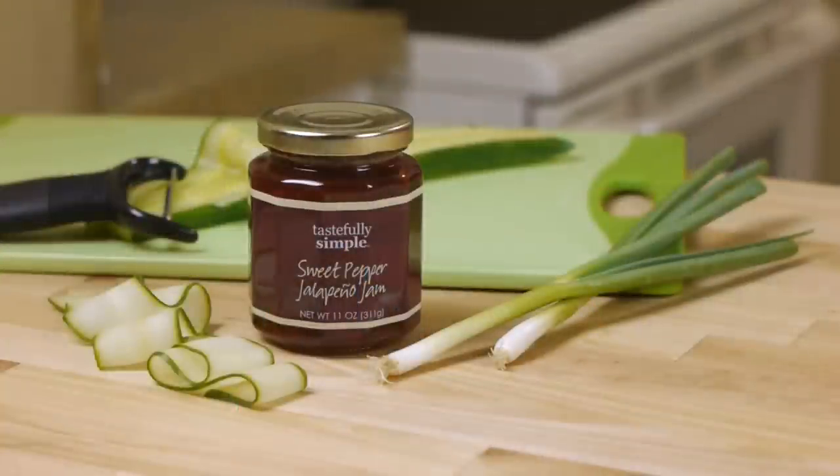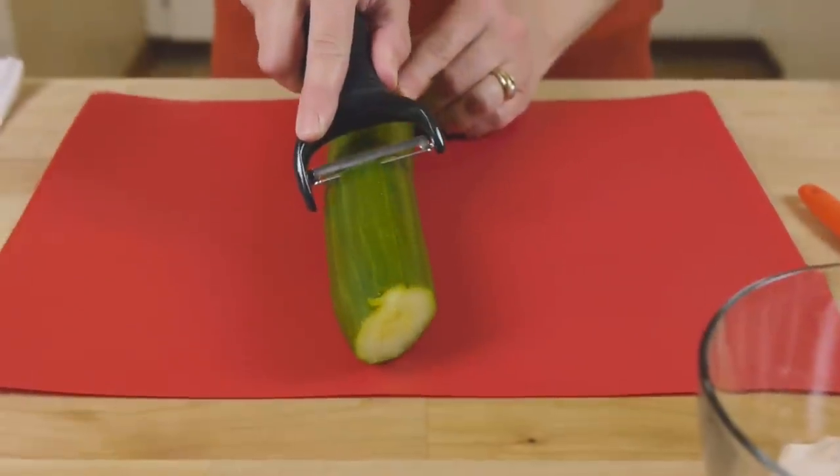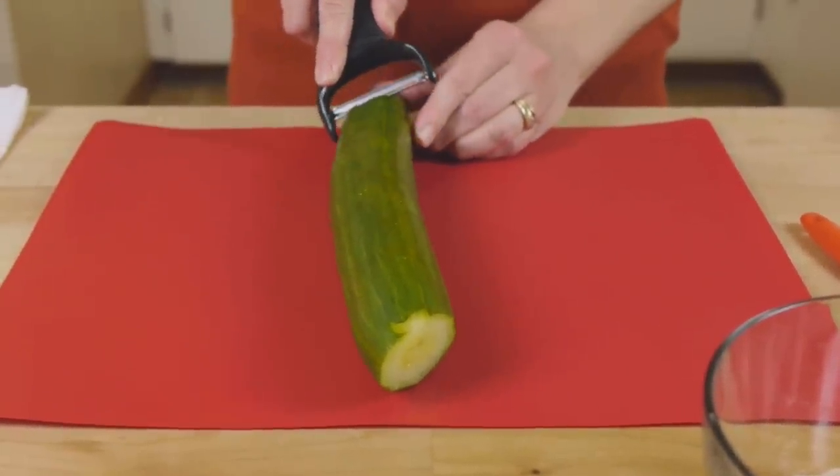Turkey cucumber roll-ups are a lighter, low-carb snack and they are easy breezy to make. Our sweet and sassy sweet pepper jalapeño jam is the secret ingredient. Start by slicing the cucumbers into thin strips — you can use a vegetable peeler, a knife, or a mandolin if you happen to have one.